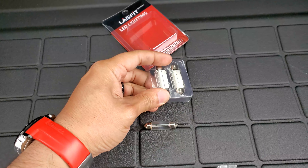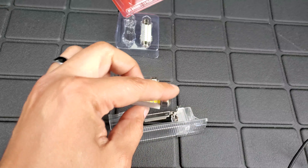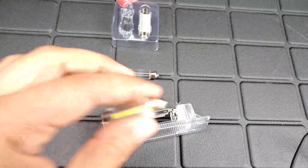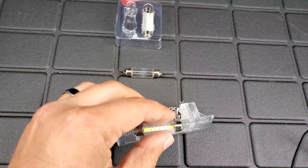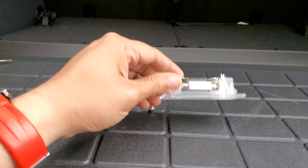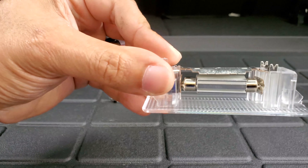All we gotta do is put the new bulb back in the housing. With this brand of LEDs it doesn't matter which way you put it, it's gonna work. Let's try to put this on one-handed... okay, that was impossible to do one-handed, but here's the final result.